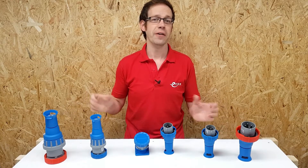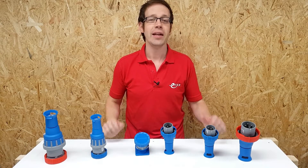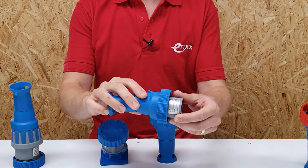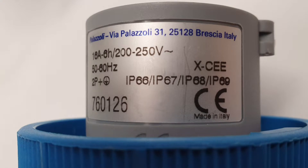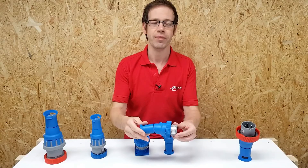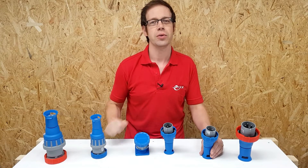You may recognize these products from some previous videos that Gary and I have made. They're part of the XCEE range of industrial connectors from Luden. In those videos we discussed many of the key features and benefits, including the ergonomic grip, ease of connection, cable retention, impact rating, high IP ratings including the elusive IP69, and the sheer sturdiness and build quality. These features extend to the whole XCEE range.